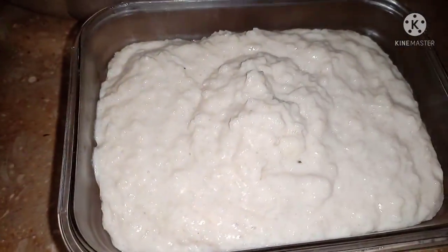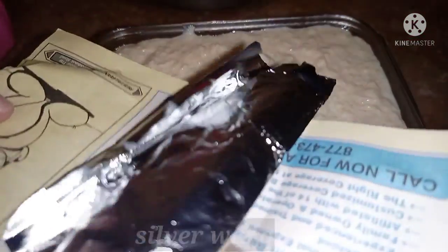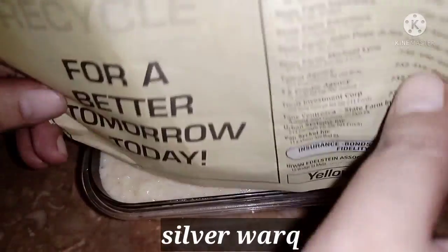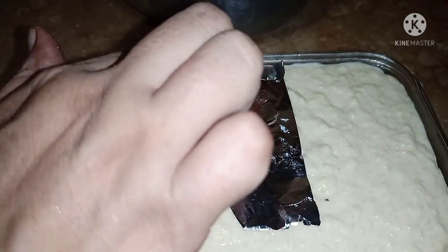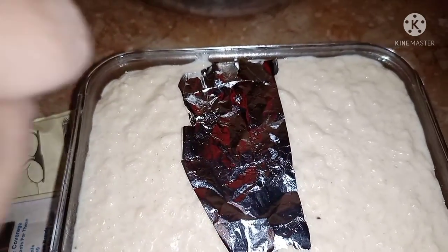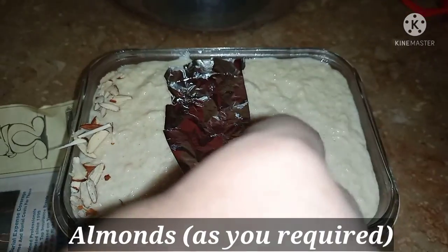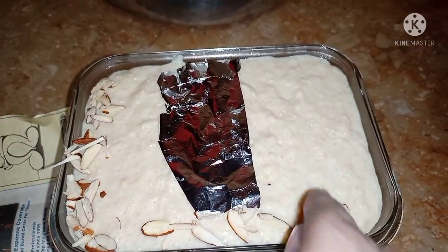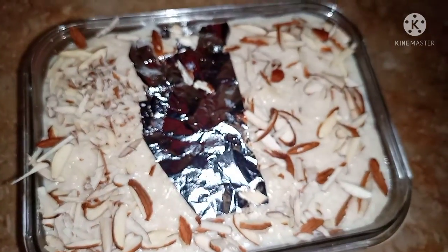I will show you how to decorate it. Now I have to decorate it. We will put the garnish on it and on the sides. Today was my birthday, which is why I decorated it specially. This is our final look.